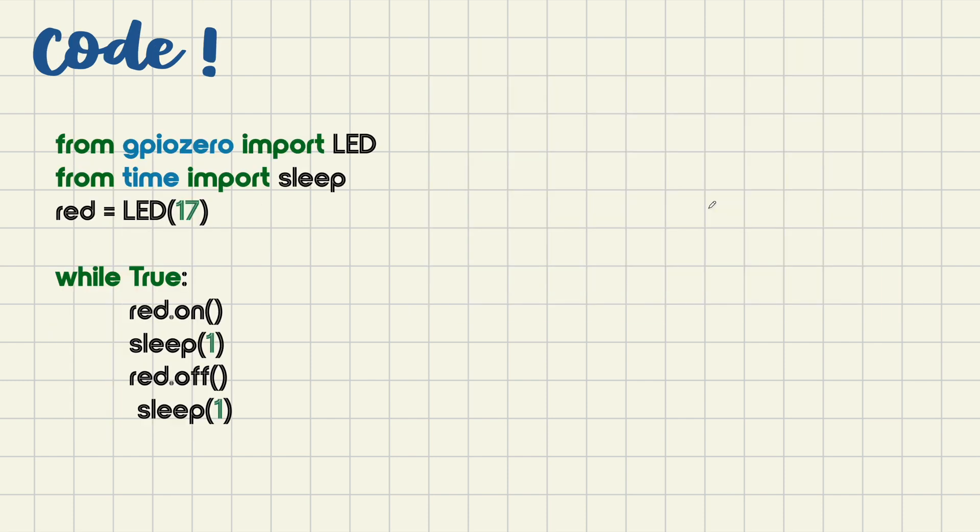These are the first lines of code for the first project — we'll start by turning an LED on. This is the GPIO Zero package I was talking about. I'll tell you more about it in detail later. We'll also import a command called sleep from a package called time, and then we'll try to turn on the LED with the Raspberry Pi.